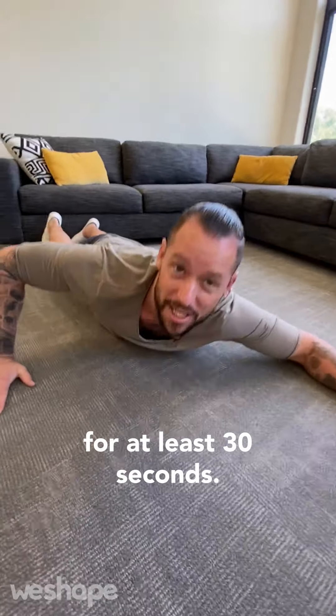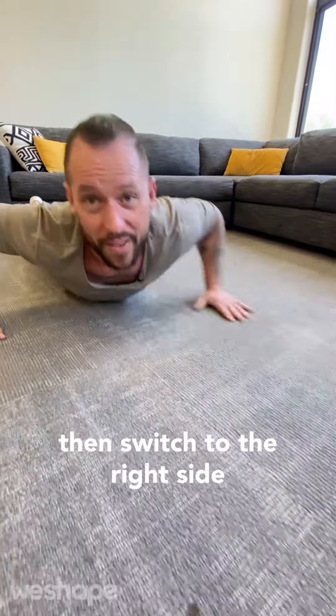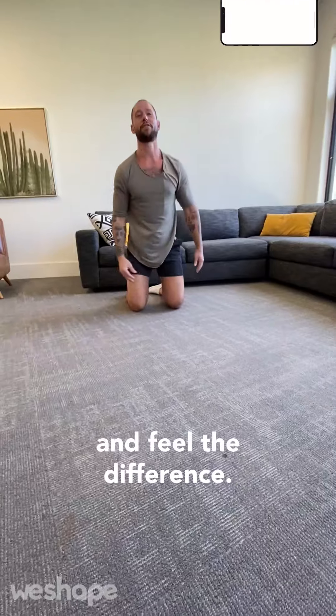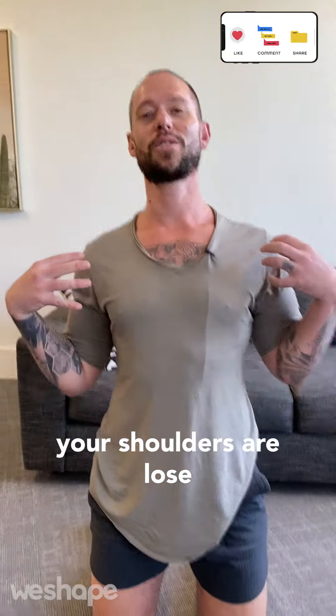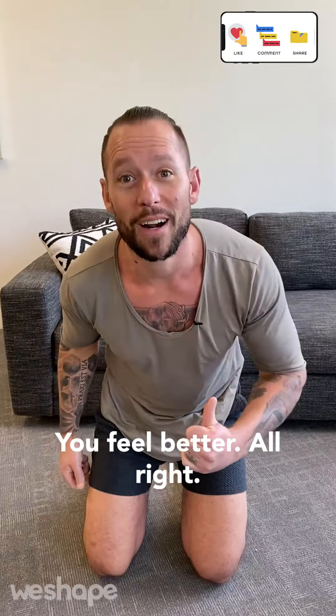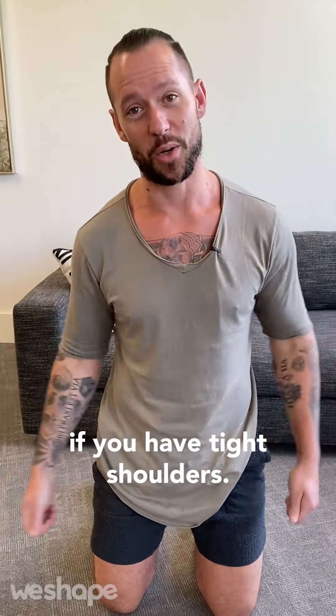Hold this for at least 30 seconds, ideally 60 seconds on the left side, then switch to the right side, and come up and feel the difference. When your chest is loose, your shoulders are loose, your posture is better, you feel better. So try this one stretch — it's going to change your world if you have tight shoulders.